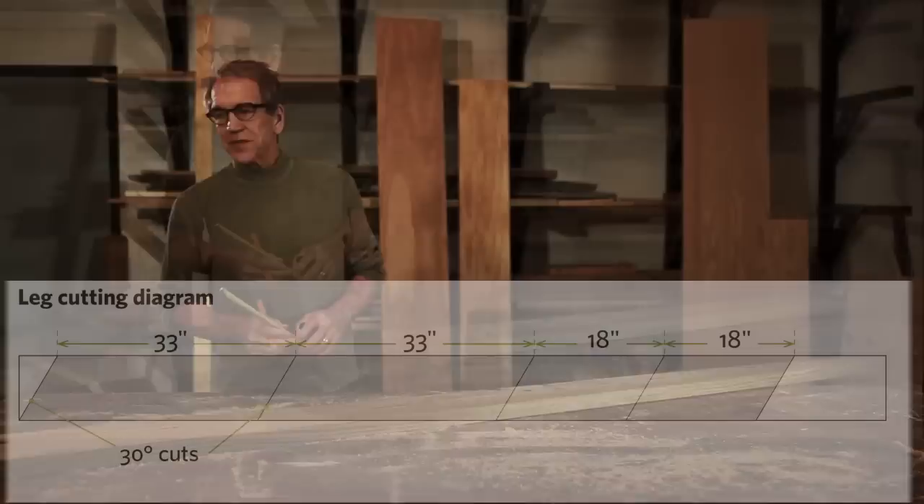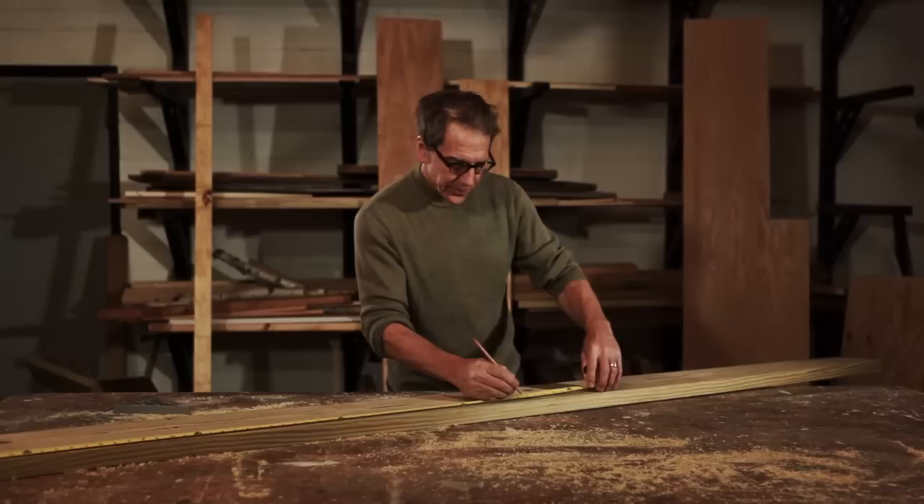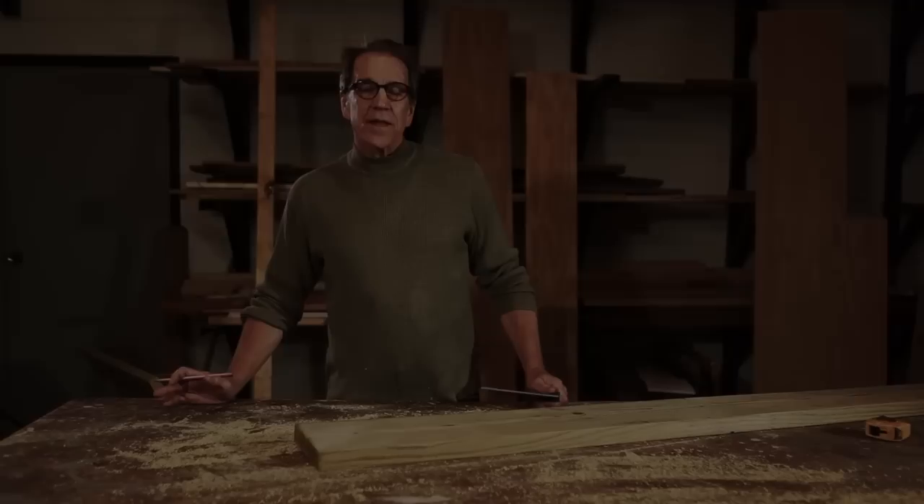You can cut the front and the back legs all out of a single 2x8 that's 10 feet long. I use treated wood because it'll last longer. The front legs are 33 inches long — I'm going to mark the first long leg at 33 and the next leg at 66. Those are the two long ones. The back legs are 18 inches long, and I'm going to mark the two shorter ones at another 18 inches. The next step is to cut these at an angle.